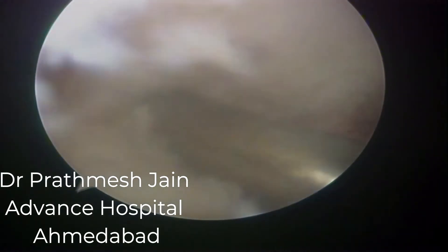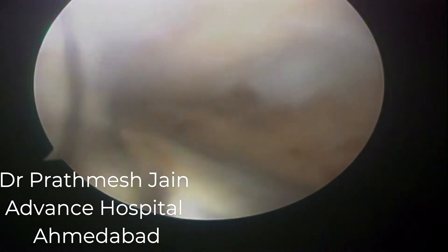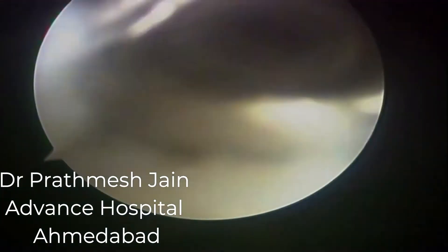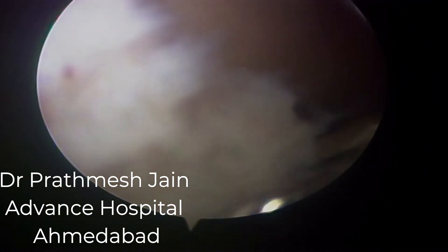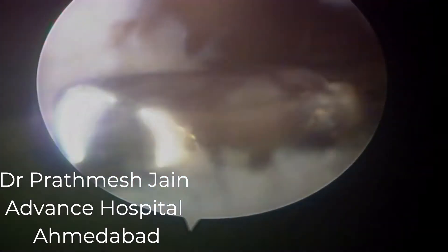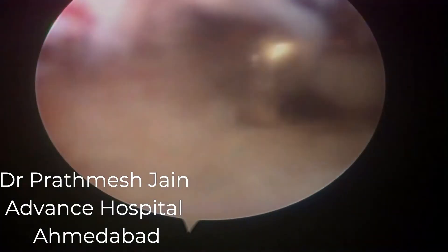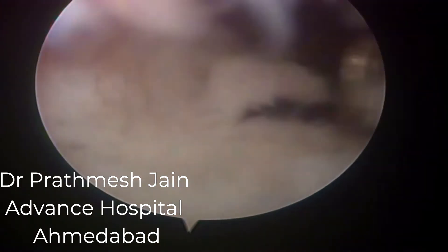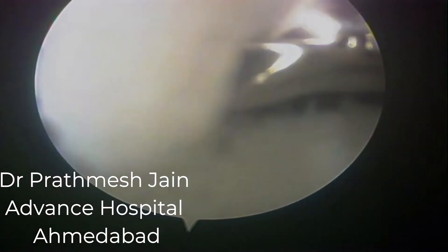Adhesions are released from center to periphery. We slowly go from the intercondylar notch area to the lateral gutter, which was the most pathologically affected area in this patient — being in the vicinity of the screws and the plate. We start the resection with the shaver but may need arthroscopic scissors and punches to release the dense bands of adhesions. Here this is almost like a sheet of dense adhesion at the level of the lateral femoral condyle, which is nicely released with the arthroscopic scissor punches.